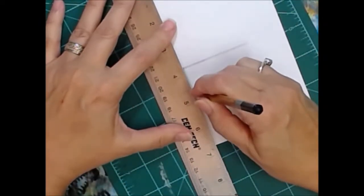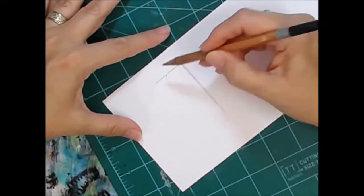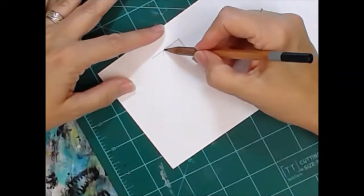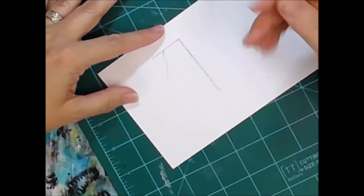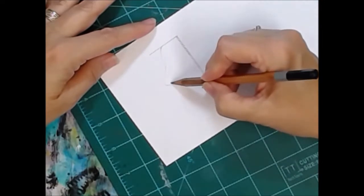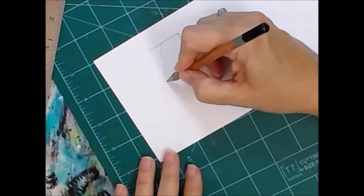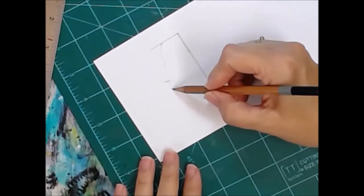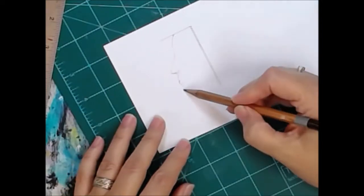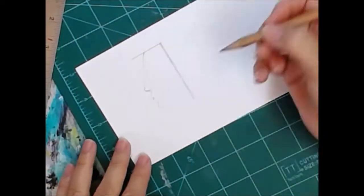I'm actually using my ruler — not measuring per se, just trying to draw a straight line. I'm using whatever number drawing pencil, and I'll be erasing frequently, using a big fancy drafters brush to brush off the eraser crumbs.